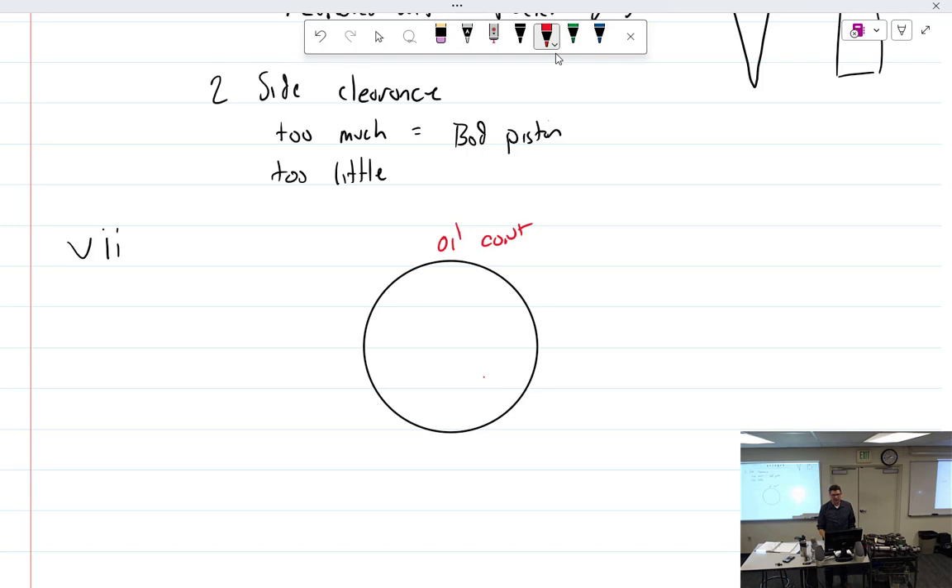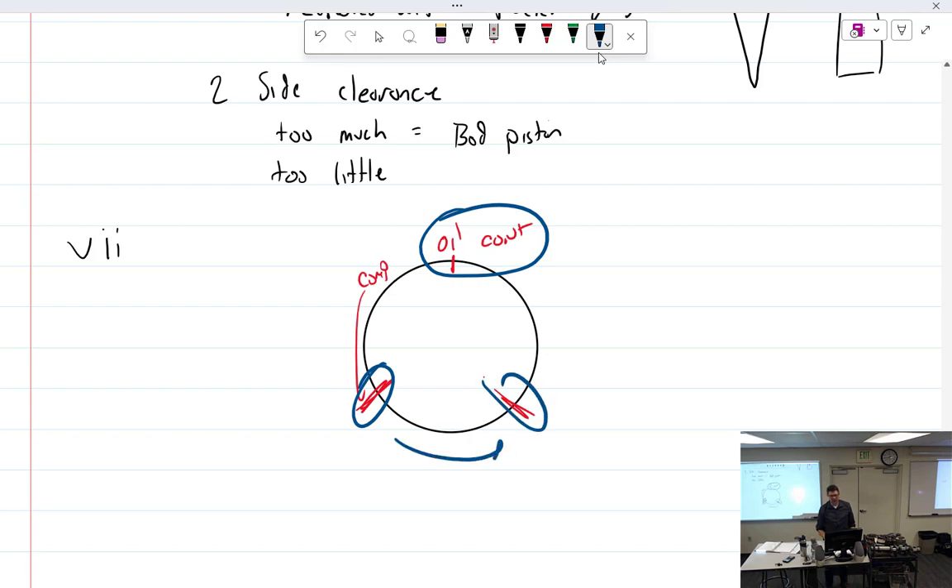From there, space the compression ring gaps accordingly — either one at top and two spaced around, or oil control on top with compression rings at the sides. The bottom line: there's no definitively wrong arrangement as long as you don't line them all up.